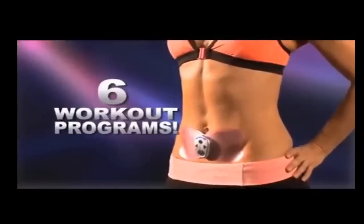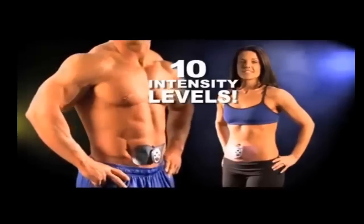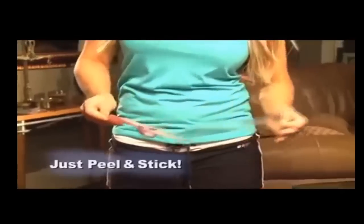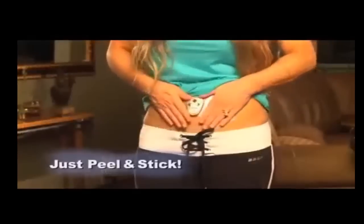With just a push of a button, choose from six workout programs including warm-up and cool-down, plus ten intensity levels. There's even a massaging program that feels like a deep tissue massage. Whether you're in great shape or just a beginner, Butterfly Abs provides the perfect ab workout for you.